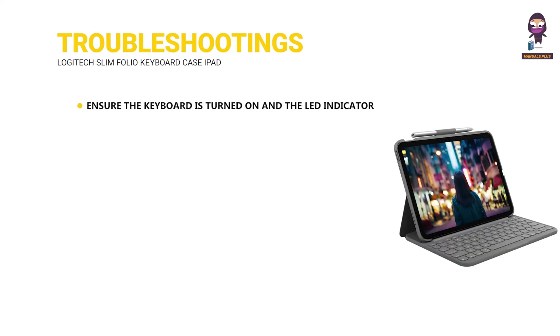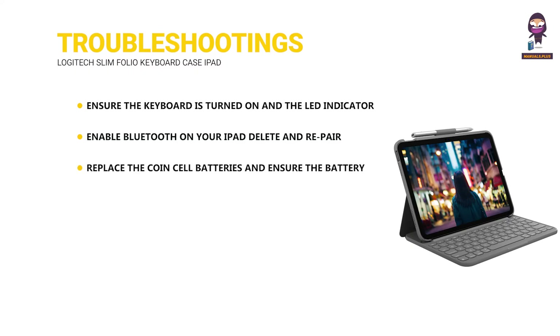Troubleshooting. Ensure the keyboard is turned on and the LED indicator is lit. Restart your iPad and reconnect the Bluetooth. Enable Bluetooth on your iPad, delete and re-pair the Logitech Slim Folio from the Bluetooth device list. Replace the coin cell batteries and ensure the battery compartment is securely closed. Clean the keyboard gently with a soft, dry cloth; ensure the iPad's keyboard layout settings match the Slim Folio's layout.